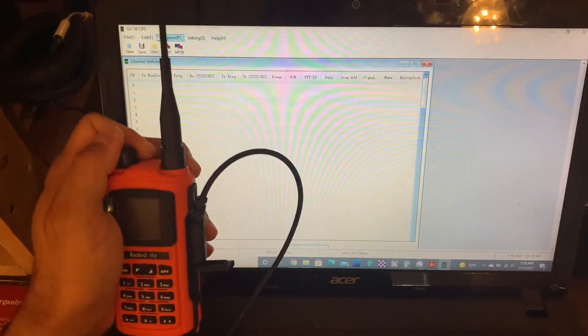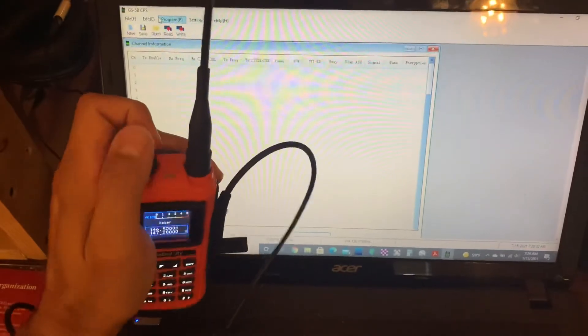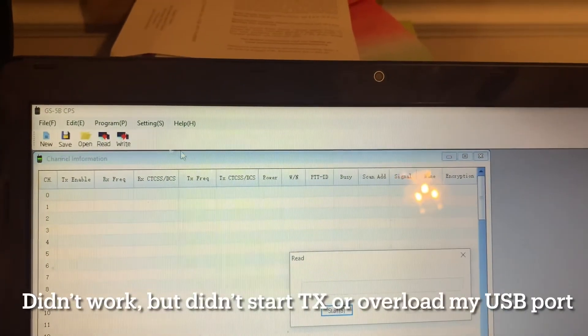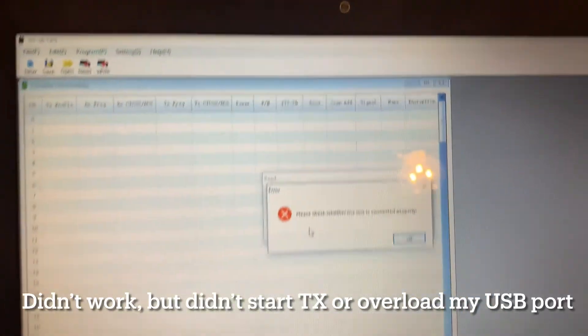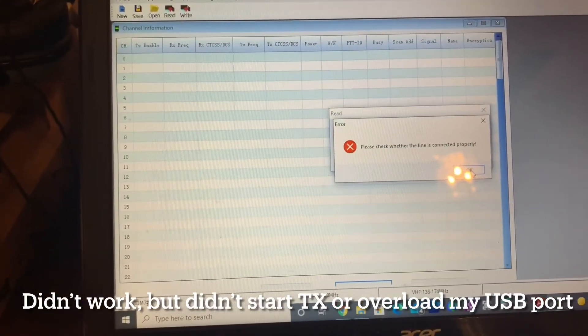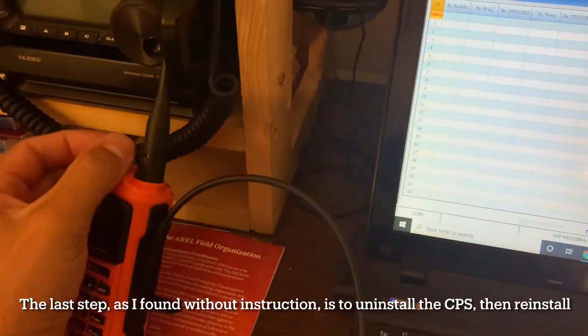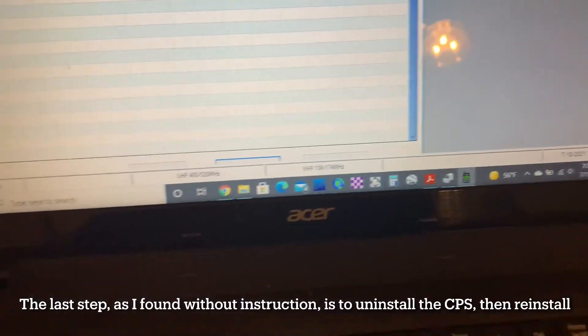But I still wasn't able to read or write to the radio. What this involved was guessing the next steps — and it turned out to be a common Windows solution: uninstall the computer programming software, restart the computer, reinstall the software, then connect and turn the radio on. Go through the normal process, and it worked normally.